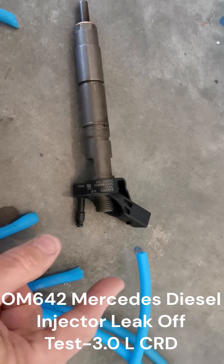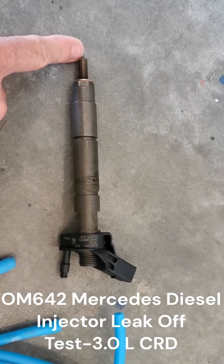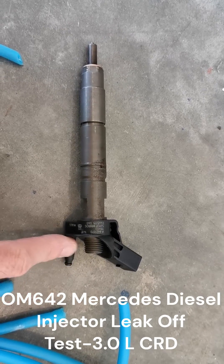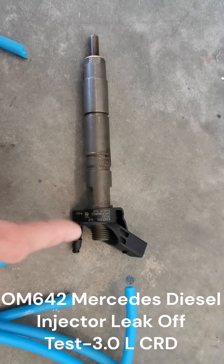Injector. Fuel goes in here on the end and supposedly sprays out of the nozzle. If this nozzle is clogged up, you'll get a lot of fuel bypassing going back here. It should always be a little bit, but if it's clogged, then you get a lot more fuel bypassing.